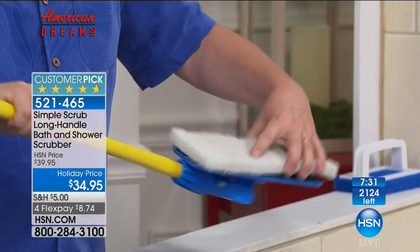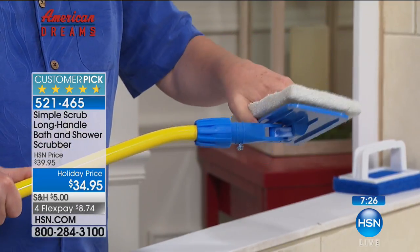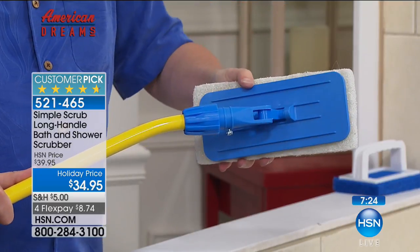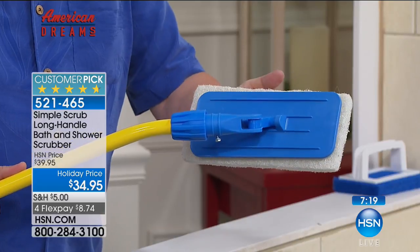Look at this easy, simple design. First of all, it goes back and forth like this, and at the same time it goes side to side — that's 360-degree cleaning. And it stays flat, so if you're doing tile floors, not just tubs, think about the tile floors, especially the grout.